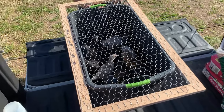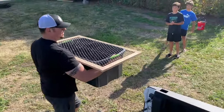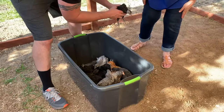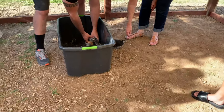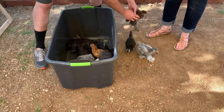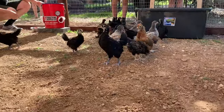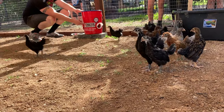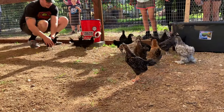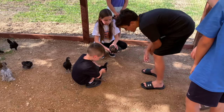We loaded them up in the truck and brought them down to introduce them to their new home. The run was completed in one weekend. Total time spent was roughly eight hours.